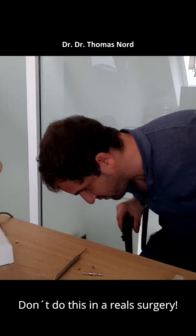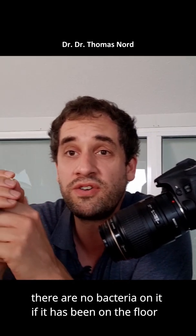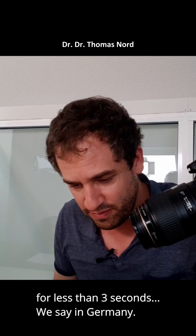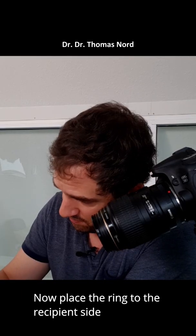Don't do this in a real surgery. But there are no bacteria on it if it was less than 3 seconds on the floor — as we say in Germany. Now place the ring to the recipient site.